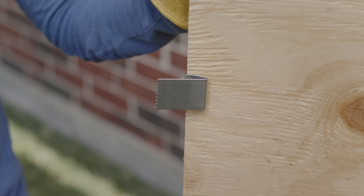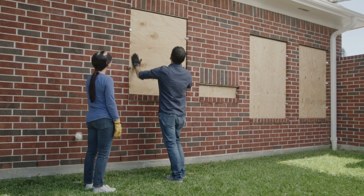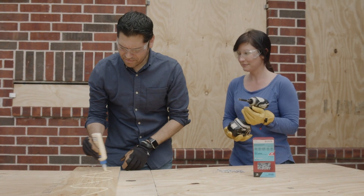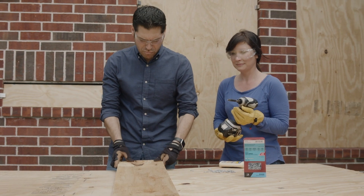Make sure the tension legs are facing towards you. Push the plywood covers with the Plilox tension legs to the outside firmly into the casing. For larger windows or sliding glass doors, seam the plywood if needed and use additional Plilox clips spaced no more than 24 inches apart.